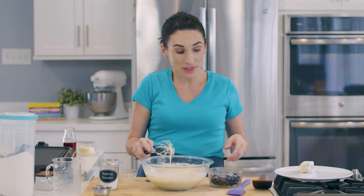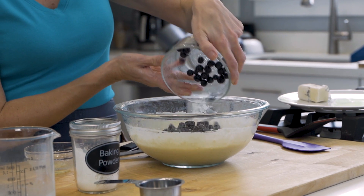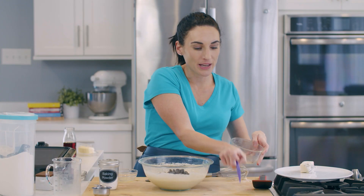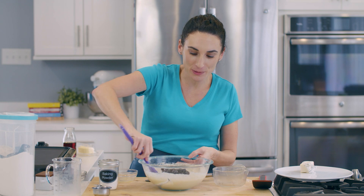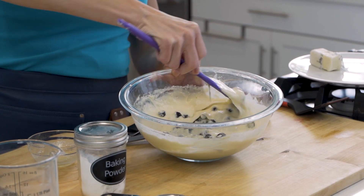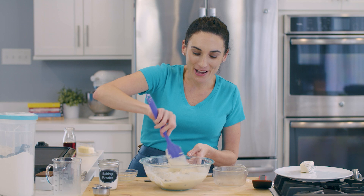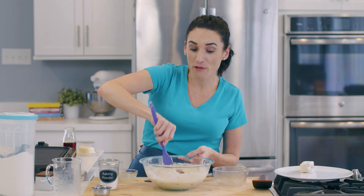For this recipe, I am using frozen blueberries. You can use fresh or frozen, whatever you have around. I'm just going to add them at the very end and fold them in — that means just take a spatula and fold them into your batter. The more you move them around and fold them in, your batter is going to turn bluish purple. Especially if you're using fresh blueberries, you don't want to disturb them too much.